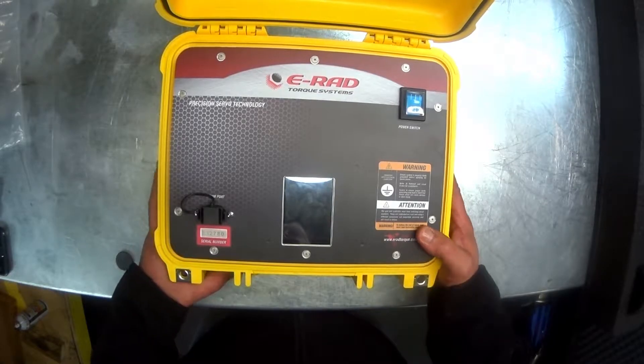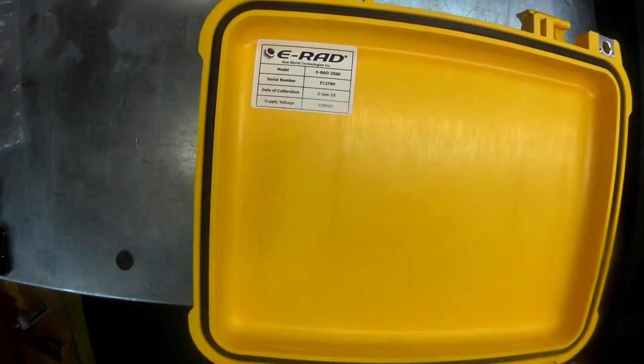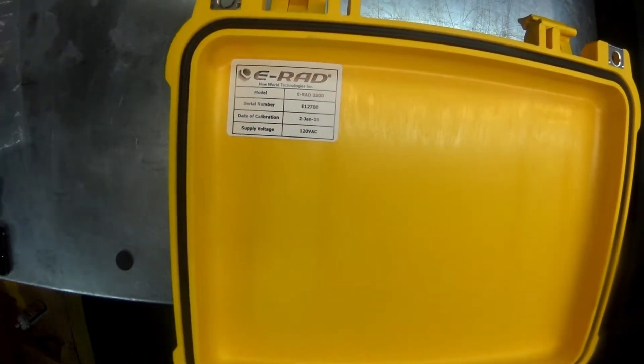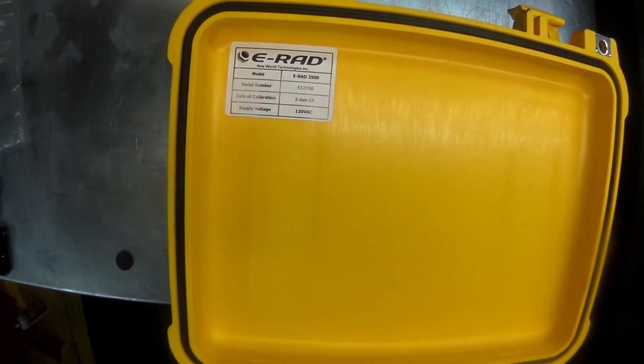Before we start setting up, we want to make sure the controller and gun are properly matched and calibrated. The calibration sticker is located here, and it should be up to date within one year of its original calibration service date.